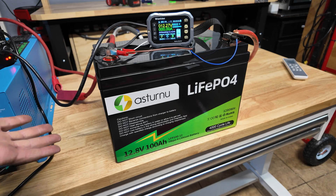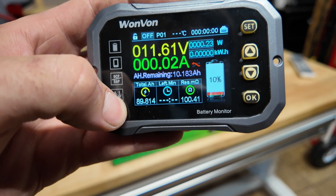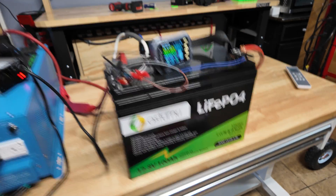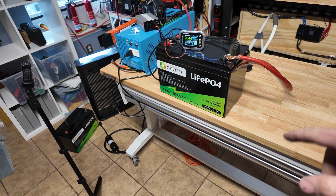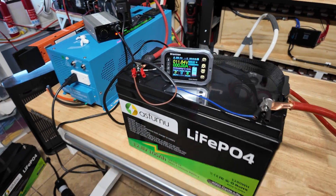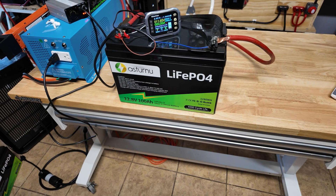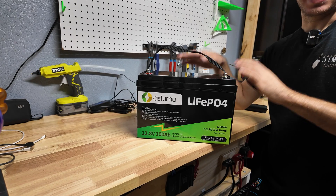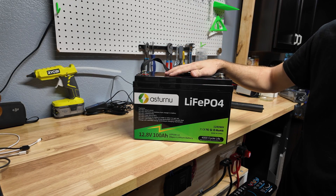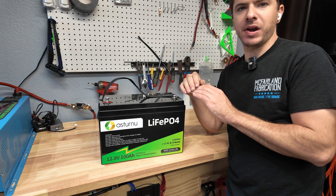Here we are with the capacity test complete, and we're not off to a good start unfortunately — all we were able to get is 89 amp hours. I'm going to run the test again to see if maybe the battery wasn't fully charged, even though every single time I do a capacity test I make sure the battery is completely fully charged. I ended up capacity testing this battery a total of three separate times, and each time the most I could get out of it was 90 amp hours.